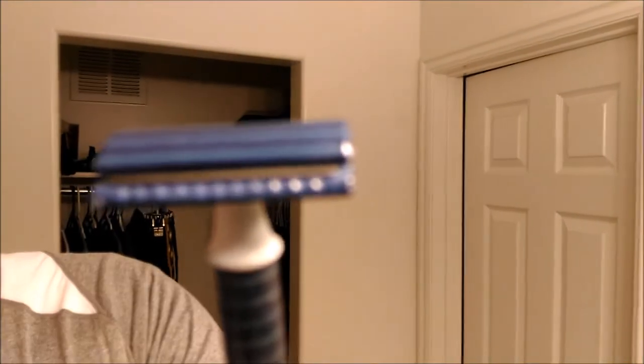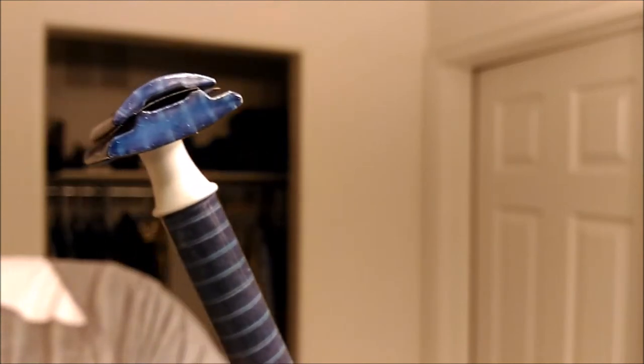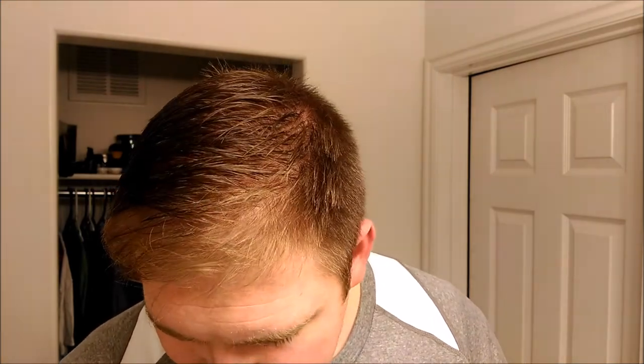The razor that I'm using is my West Coast shaving prototype razor. I don't know what else to call it. It is beautiful. I love it. This is probably my favorite razor that I have, and unfortunately it is not for sale yet. I just want them to come up with this razor so bad. So those of you who've been watching the channel for a while, you're probably sick of hearing me say that. But okay, let's go ahead and get in.